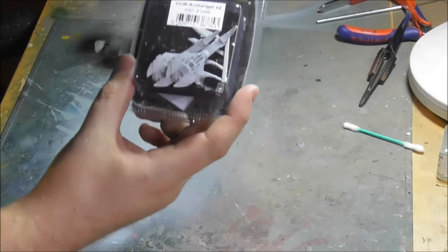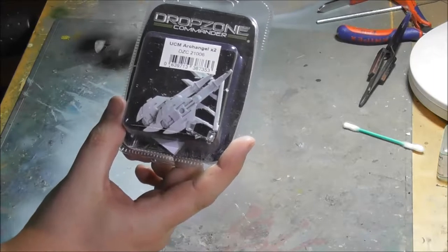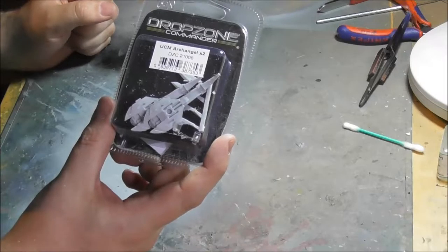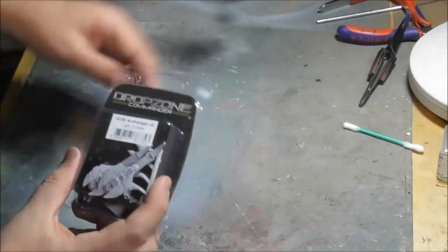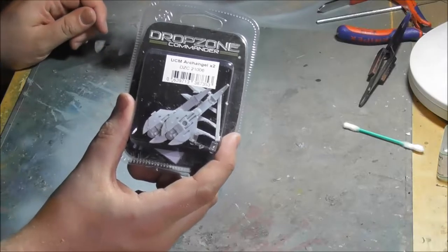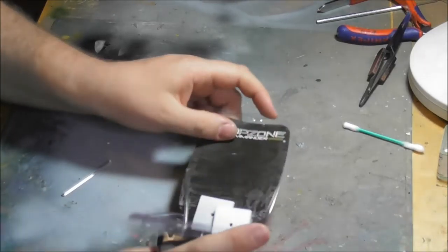Hello and welcome to another unboxing and tutorial here at the Green Order. My Scooches received some air support - the Corsair fighters - and also my UCM will get some. I like aerial games like Aeronautica Imperialis and others. I play modern air with rules for 1 to 285 scale aircraft, and therefore I had to get aerial troops.